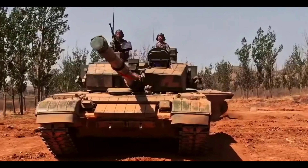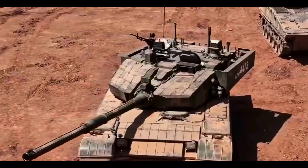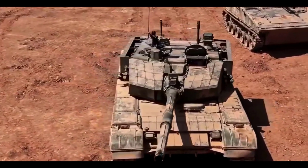The Type 99 is likely to be placed in limited numbers in China's elite People's Liberation Army units. Meanwhile, the more affordable Type 96 tank will be used to replace the Type 69 tank in larger quantities.